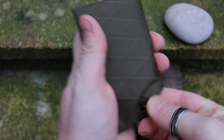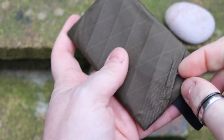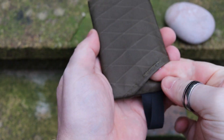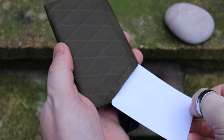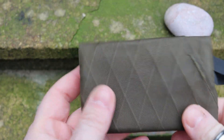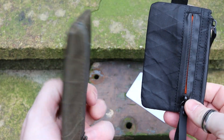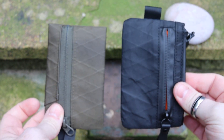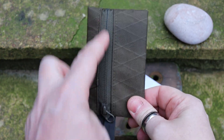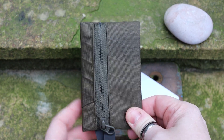No matter how much jiggling you give it, the card in the back slip pocket just doesn't want to come out — you have to hold it at the corner and pull it around, which is really nice. So pound for pound, as far as features are concerned, where you have a large main pocket and an easy-access pocket, these two wallets are very similar. The Joey Pouch is actually just a little bit easier to get into.